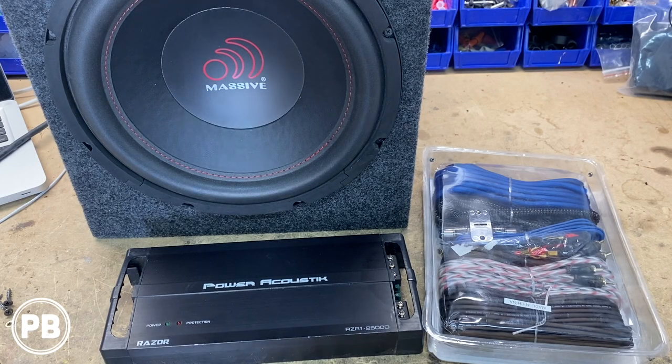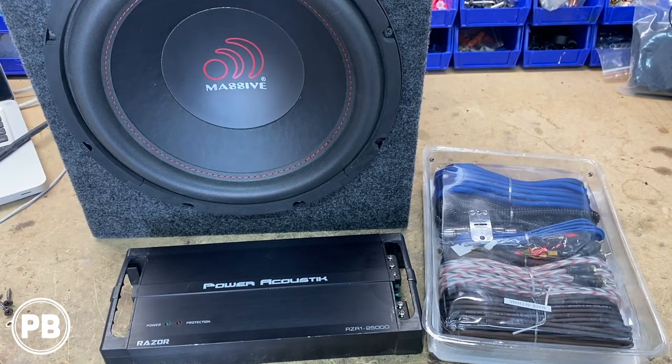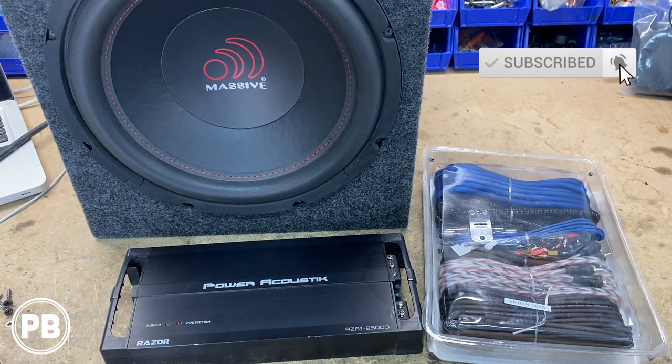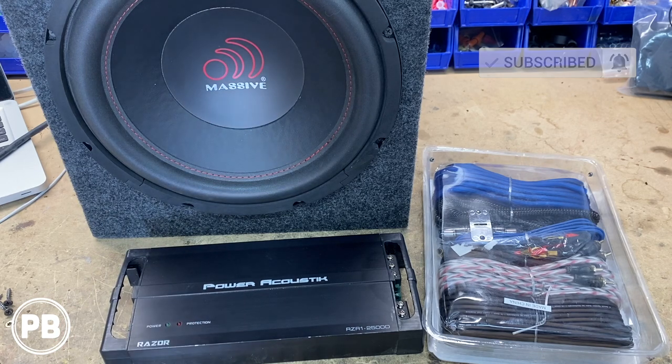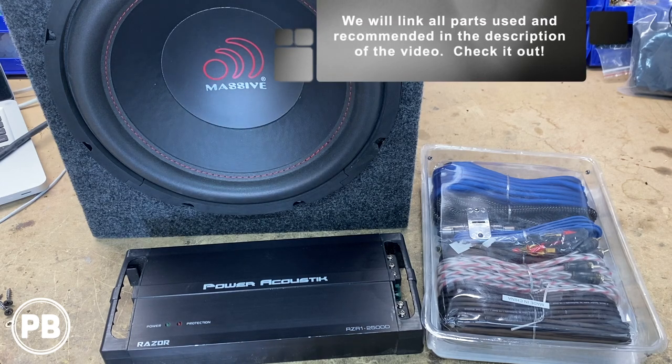Here at the bench, the parts we're using in today's install are what this customer brought us. It's a sealed 12-inch Massive Audio subwoofer, and we're pairing it with this budget-friendly Power Acoustic amplifier. This amp does require an 8-gauge amplifier wiring kit, so we have this New Concepts 8-gauge CCA kit — comes with power, ground, RCAs, remote turn-on wire, fuse and fuse holder, speaker wire, everything you'll need for your install. We can link recommended sub and amp combo and wiring down in the description in case you want to pick one up for yourself.